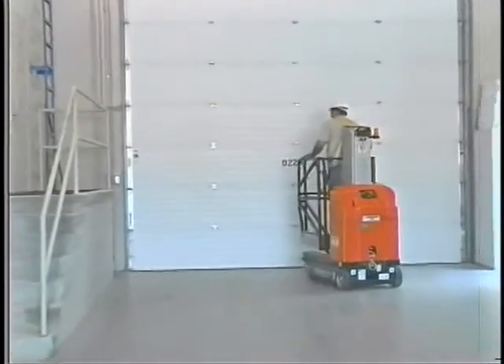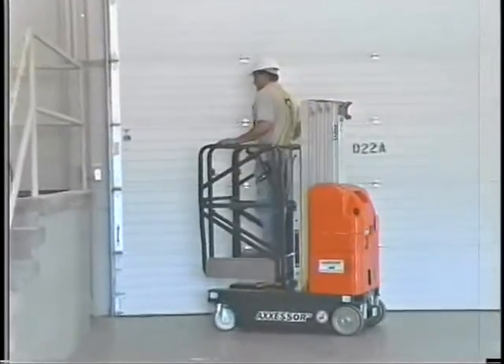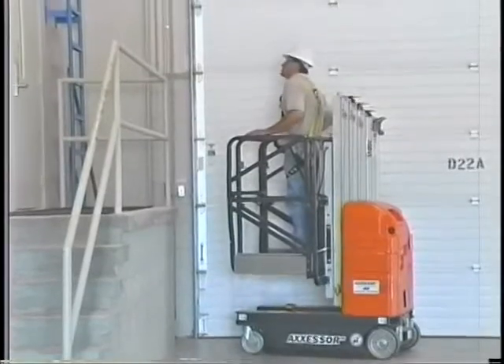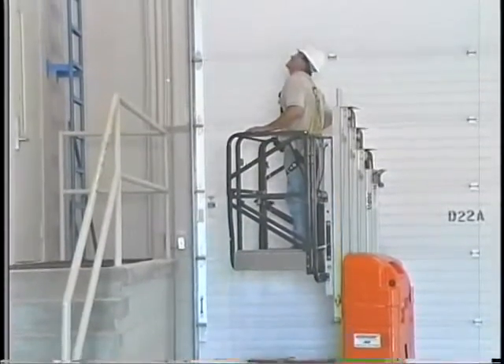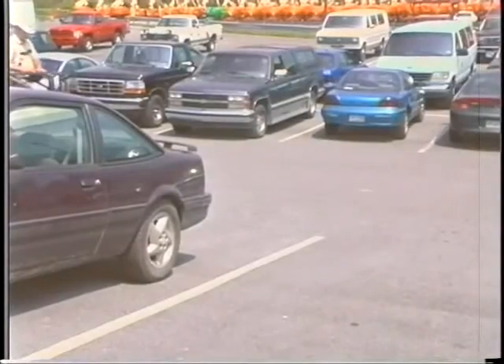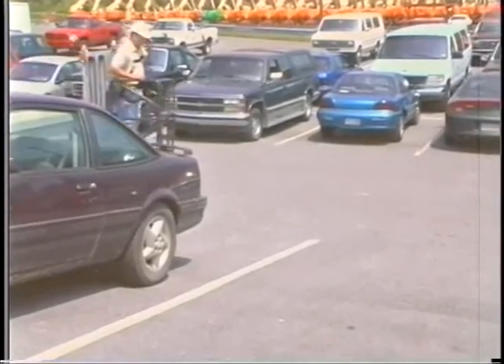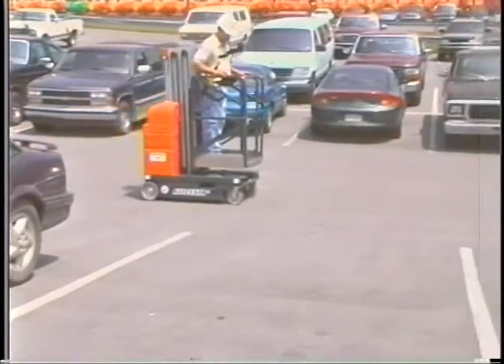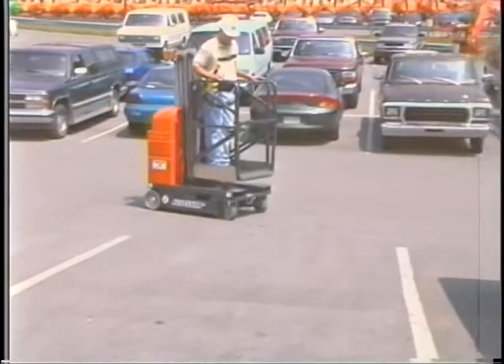Hello and welcome from JLG. On behalf of all the employees worldwide who make up the JLG team, we'd like to extend our thanks for selecting a JLG lift. You and your employer made a smart decision by specifying a JLG DVL lift. We'd like to take just a few minutes to acquaint you with the functions and operation of this lift.